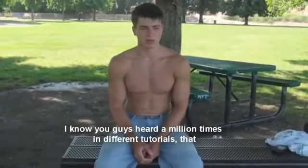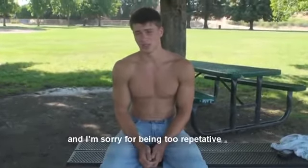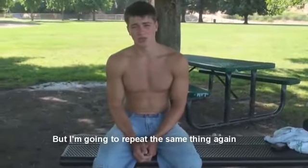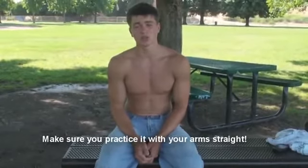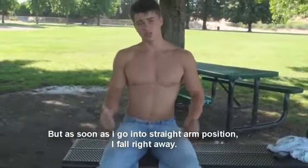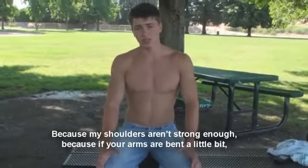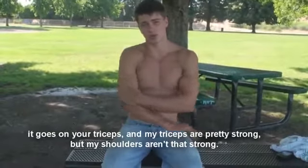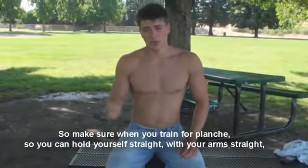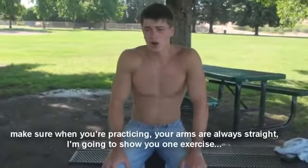I know you've heard a million times in different tutorials that when you're learning a full planche, you've got to start with your arms straight. I'm going to repeat the same thing again: make sure you practice with your arms straight. I was learning it with my arms bent a little bit, and now I can hold a planche with bent arms — but as soon as I go into a straight-arm position, I fall right away because my shoulders aren't strong enough. If your arms are bent, it shifts load onto your triceps. Make sure when you're training for planche, your arms are always straight.